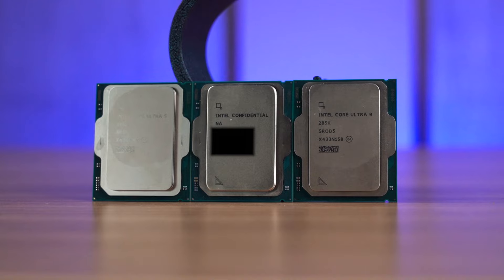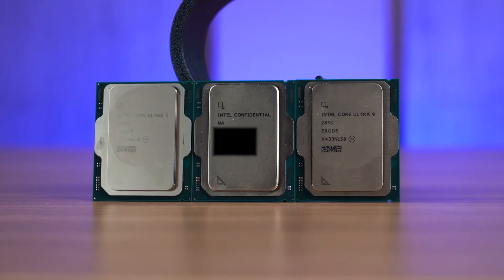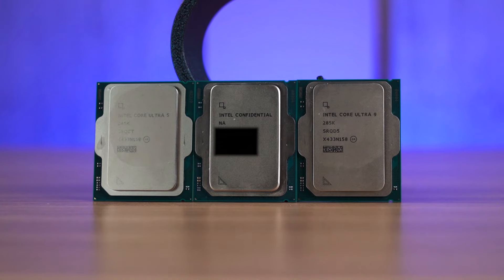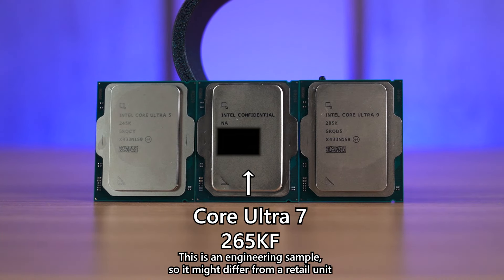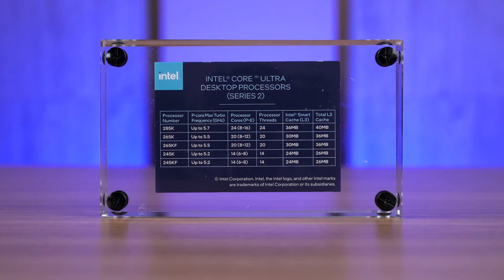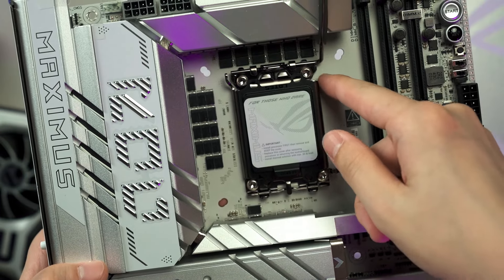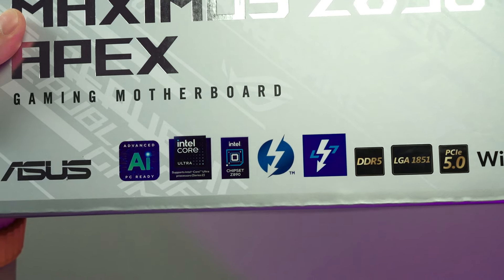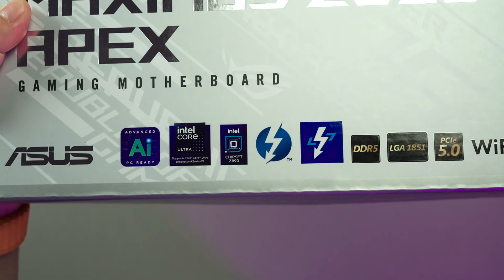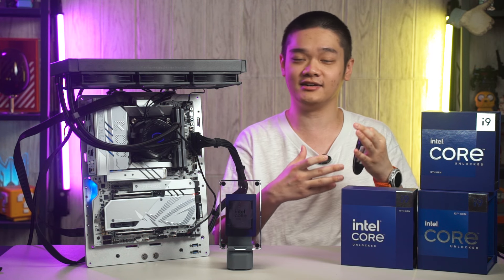Apart from the Core Ultra 9 285K and the Core Ultra 5 245KF, we managed to get our hands on the Core Ultra 7 265KF from a friend of ours just for today. Built on Intel's latest 15th generation AeroLake architecture, these processors utilize the new LGA1851 socket that are designed to work with Intel's 800 series chipset motherboards. This also means that you will need a new motherboard for this new series of processors.